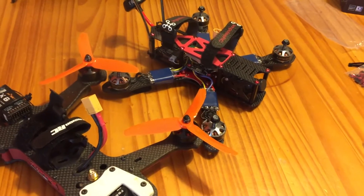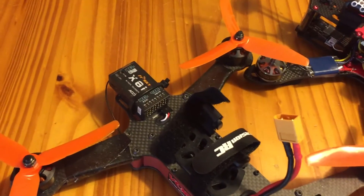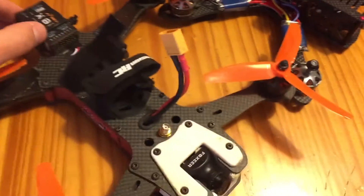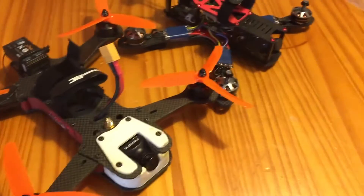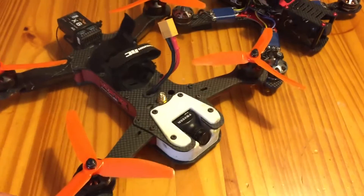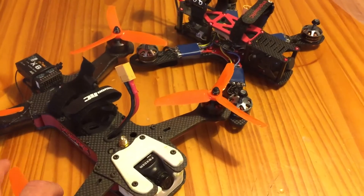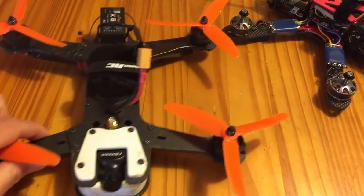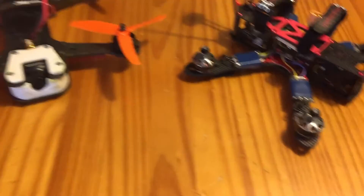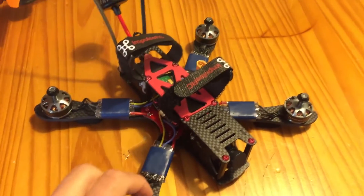I'm using that camera mount on the Alien as well. I just have an X8R on the Vortex because that's what I had lying around — I didn't have an X4R to use — but I'm doing S-Bus on this and S-Bus on that one as well. I used to have an R-interx receiver doing PPM, and I've actually noticed the latency improvement since I switched to S-Bus, so that's why I went with the X4R here.